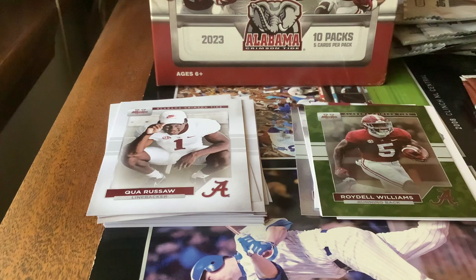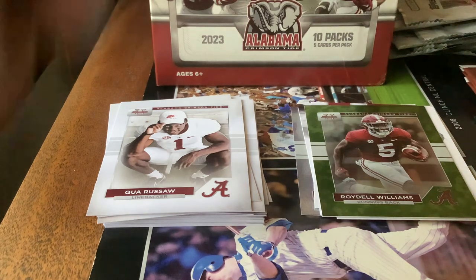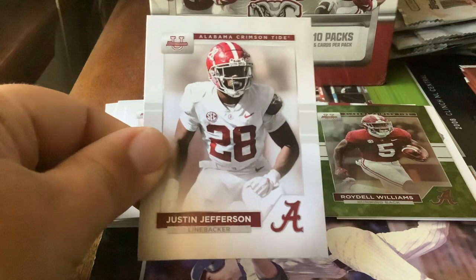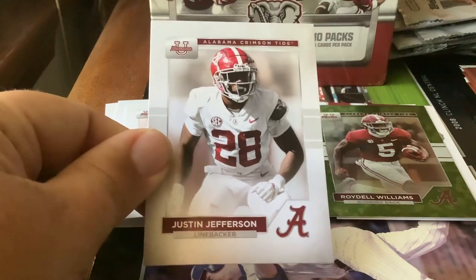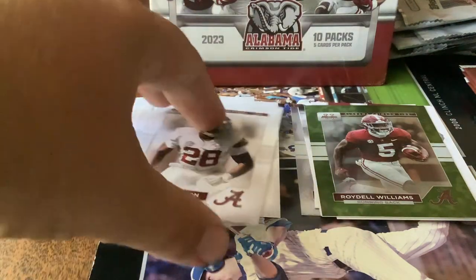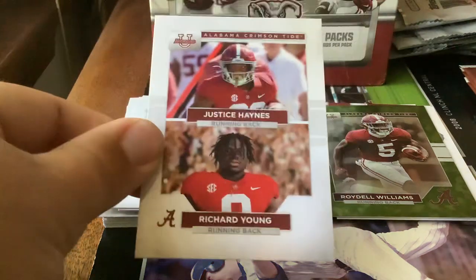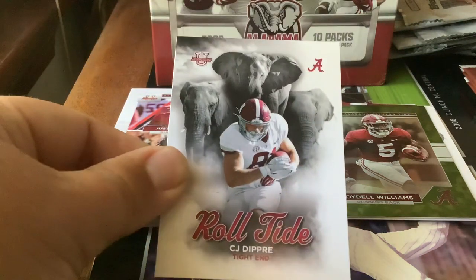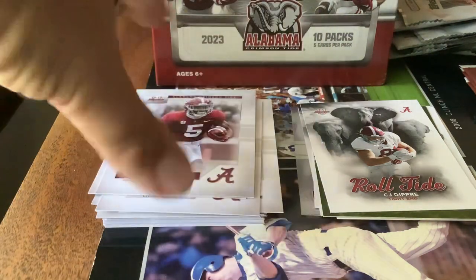Pack number six. Malachi Moore, safety. Here's a name that I thought when I saw the checklist — Justin Jefferson. I thought it was the Minnesota Vikings wide receiver, but I looked at the roster and it's a linebacker or defensive back — I think this card says linebacker. Next card — Justice Haynes and Richard Young. And a Roll Tide card — CJ Dupree. Roydell Williams again — we got the green insert number 22 of 75.